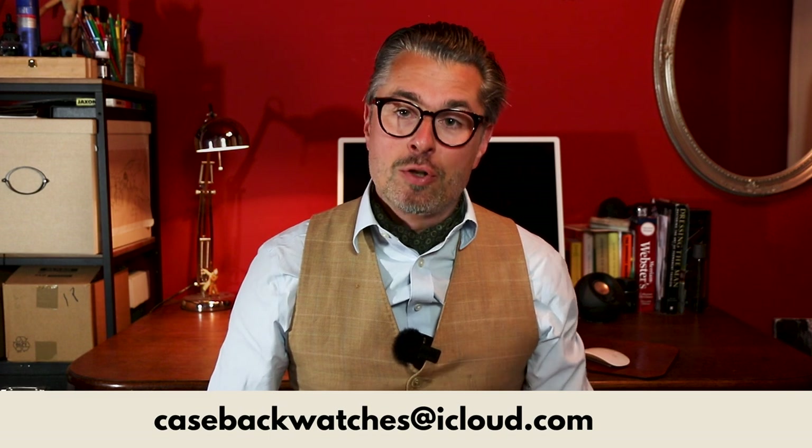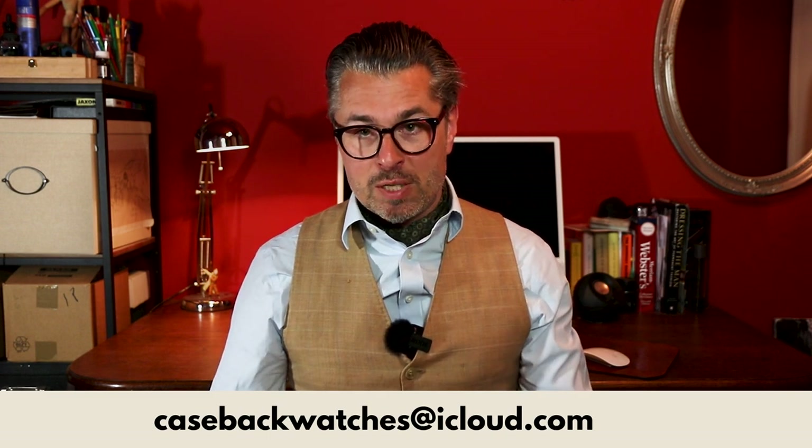If you, dear viewer, want to participate, casebackwatches@icloud.com is the email address where you can submit nice and interesting images. And that's it for this video. If you'd like to stay in contact, please visit me on Instagram at caseback_Tim. Thank you very much for your attention, and until the next time.